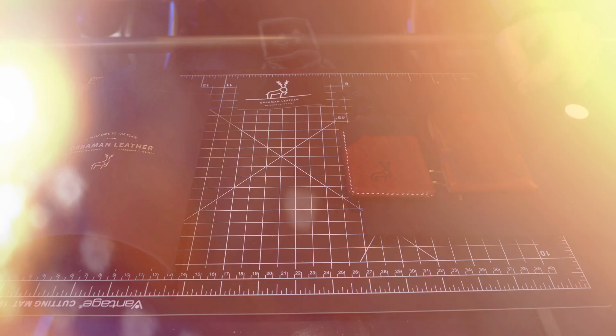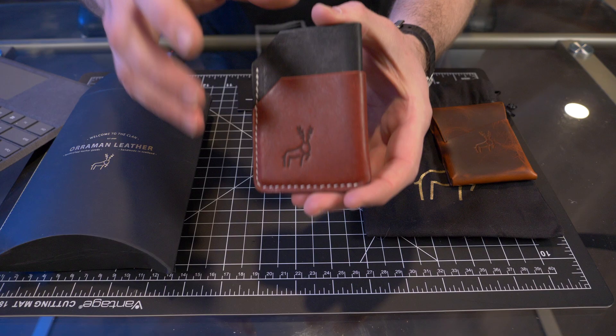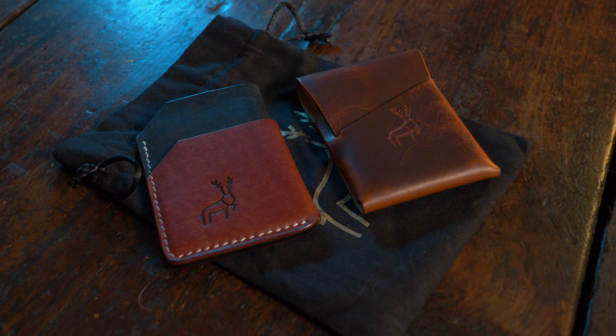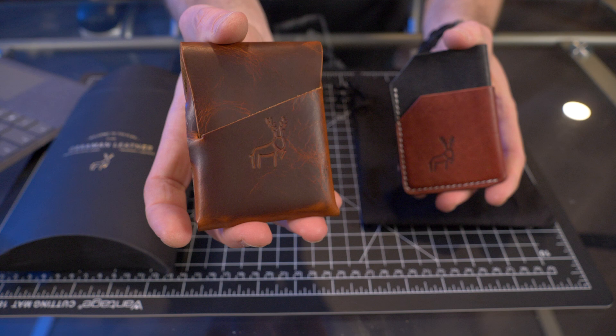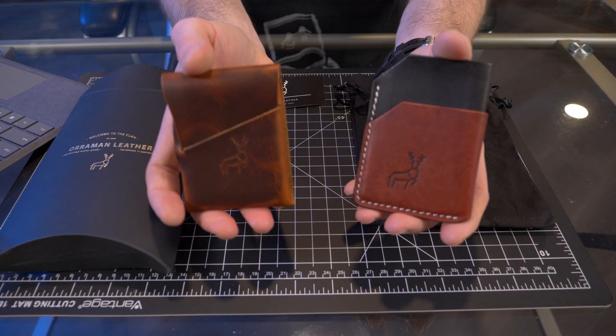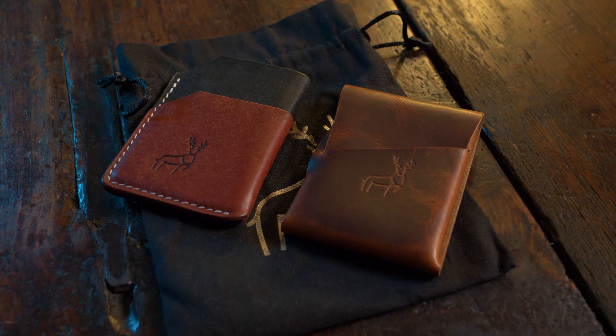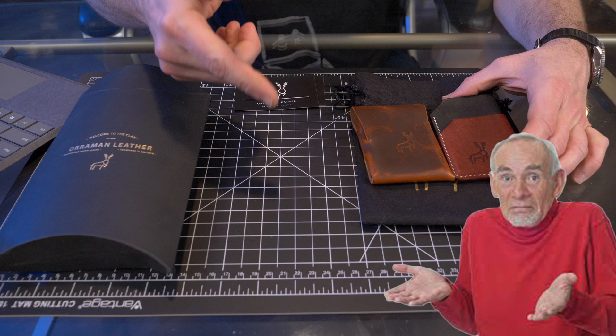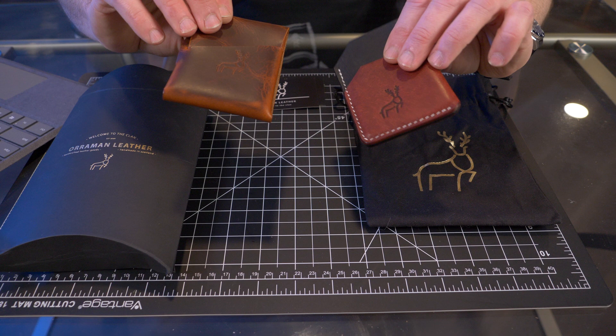Welcome back. Today I'll be taking a look at some pretty limited edition wallets from Oraman Leather. I'll be looking at two of them — some are so limited there's only one available in a specific color. A representative from Oraman Leather reached out back in May of 2022, and I'm just now getting around to this video, so I apologize for the delay. Let's start the year right and check these out.